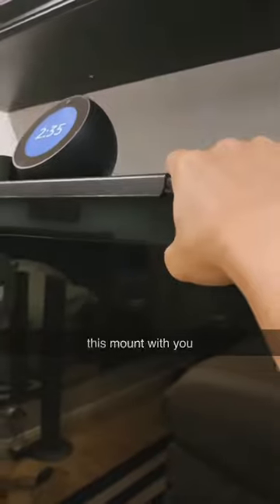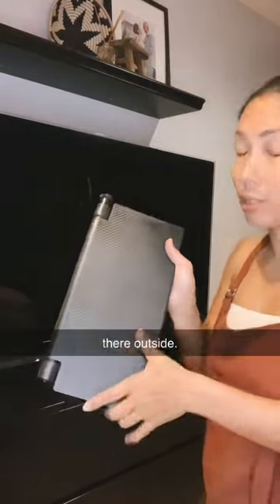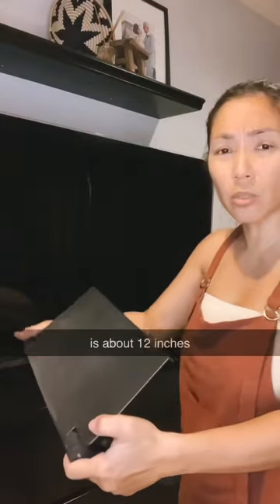I was cleaning our TV area and I realized I never shared this with you before. It's so useful, it's so inexpensive — we have it on top of all our TVs around the house. Let me show you how it works. This is what it looks like. There's a smaller one too. I believe this is about 12 or 13 inches.